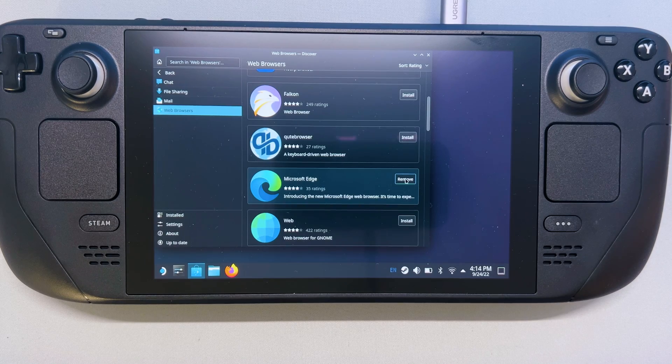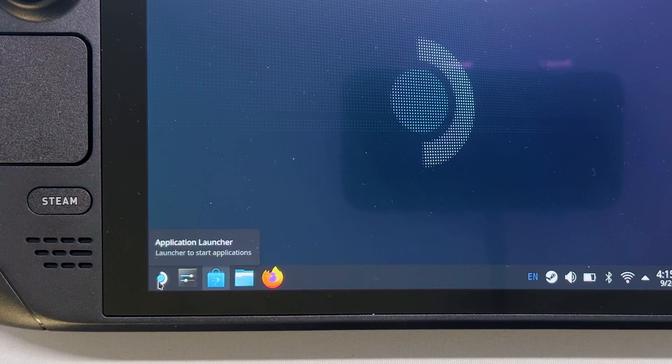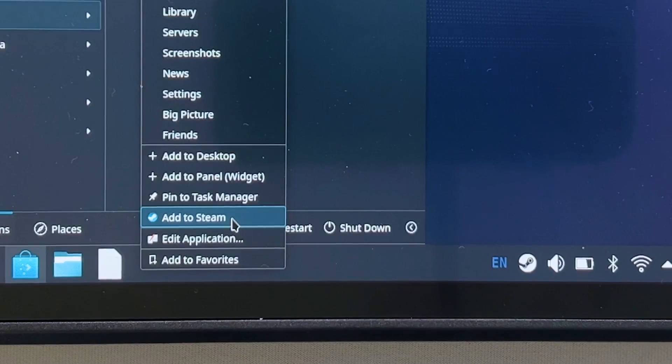Once it's installed, close Discover Software Center, return to the desktop, and select Application Launcher. Select Internet, then right-click on Microsoft Edge and select Add to Steam.